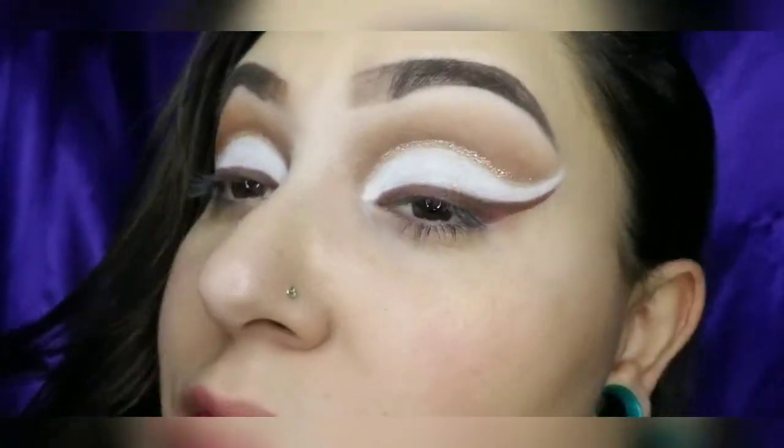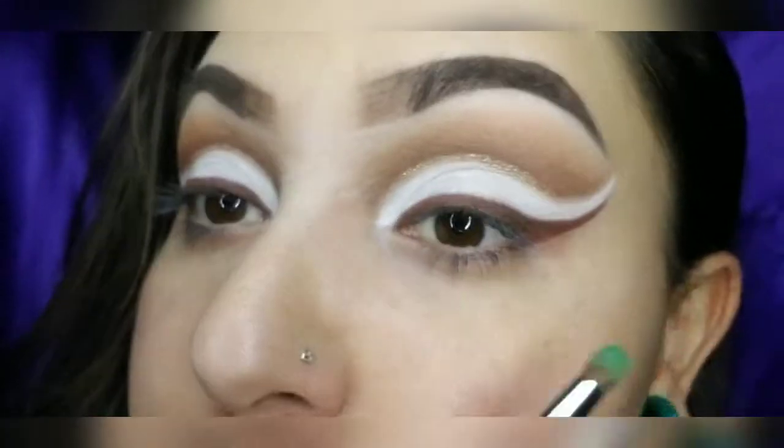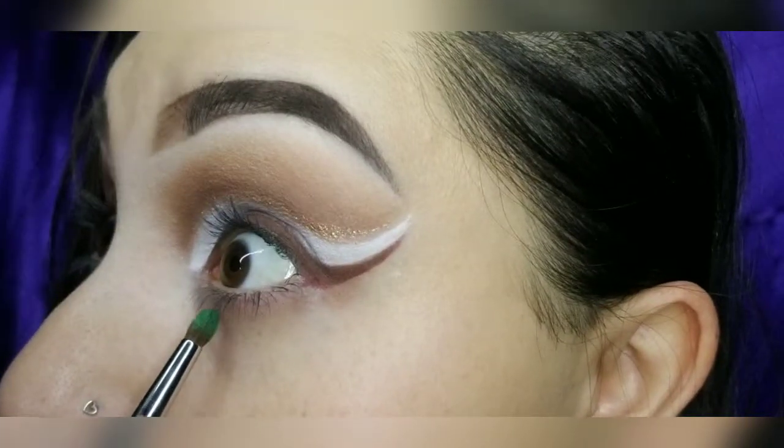The green I will be using is the dark green and the lime green. The dark green is from the Morphe 35B palette.